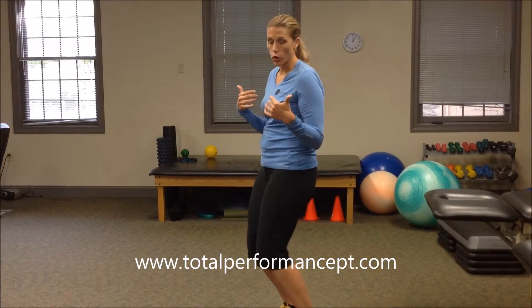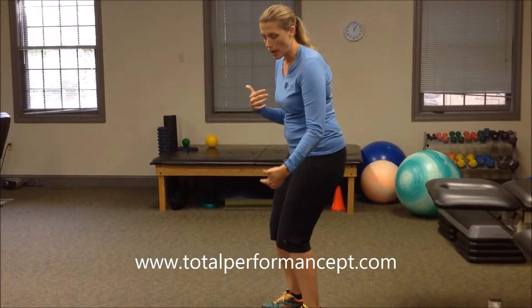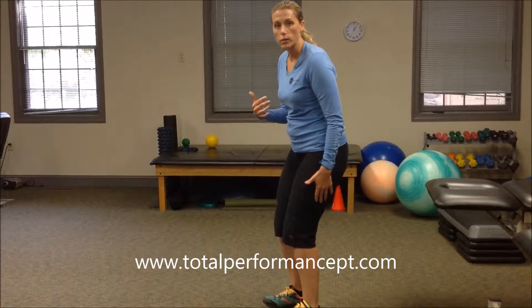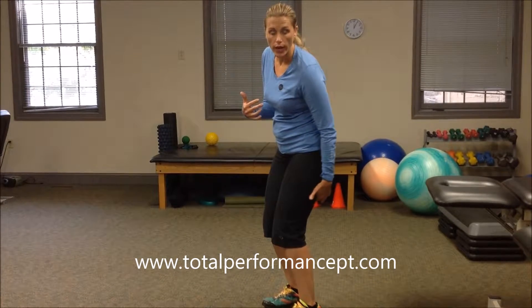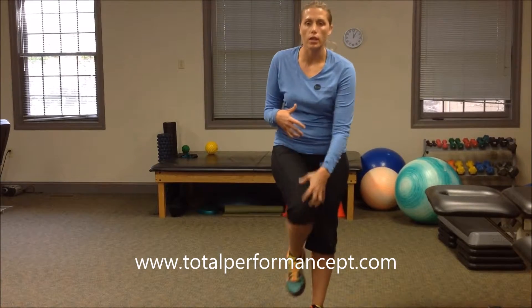Technique has a lot to do with knee pain and squatting. One of the two major mistakes people make is their toes come forward and actually go over their knee. You want to make sure your toes do not go forward of your knee. This helps you sit back on your heels, with weight going through your heels and into your hamstrings and glutes. If you're feeling strain on your kneecap, you're really pushing through your toes.